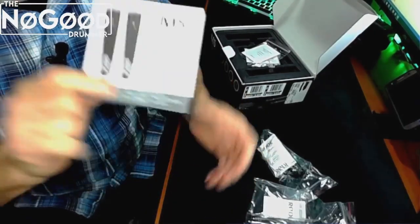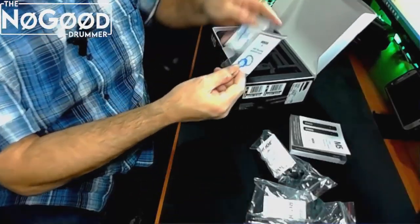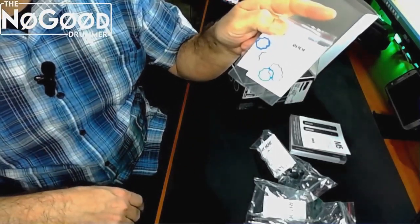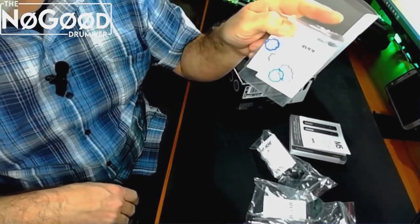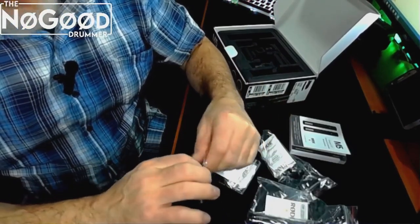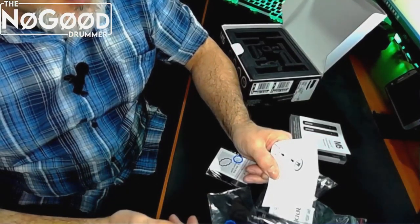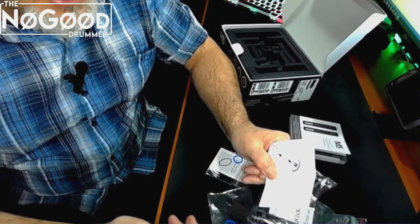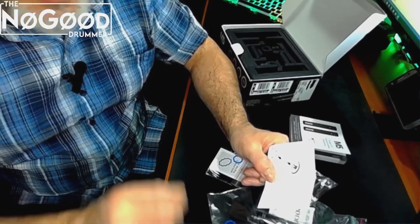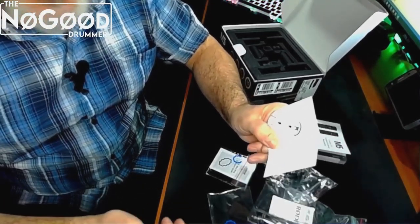If you cannot read the instruction booklet, they have more languages on their website. We also get a couple of these XLR blue ring inserts, and I'll be honest, I had no idea what these do at first. I think these are used on the XLR plugs themselves.